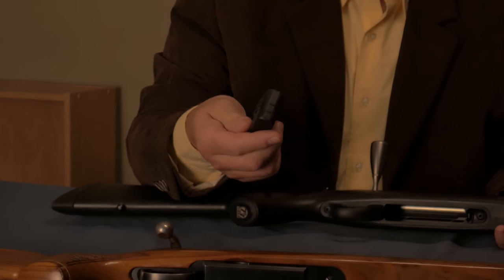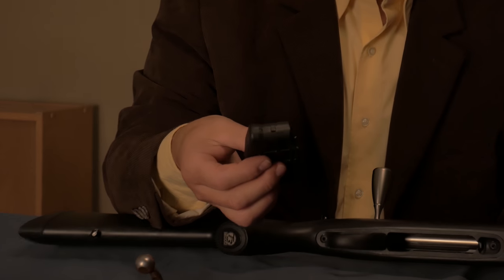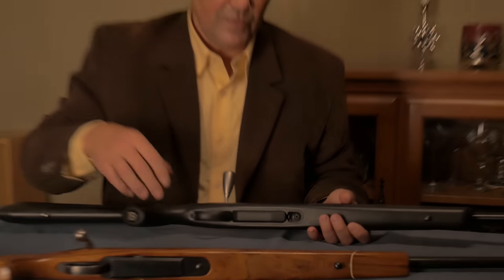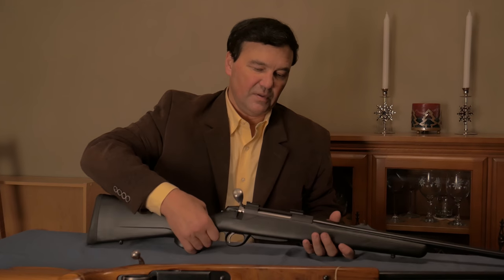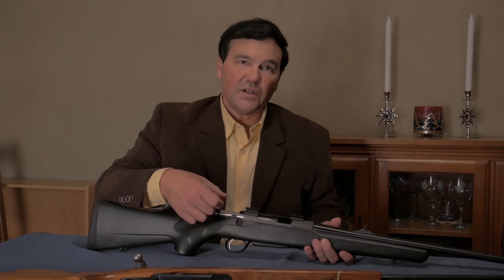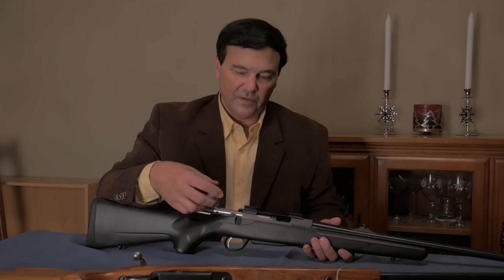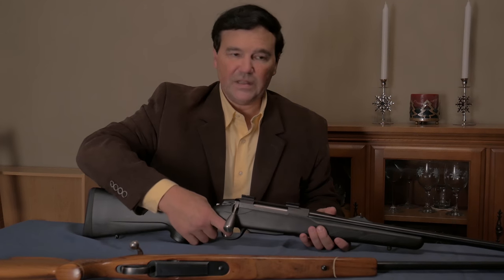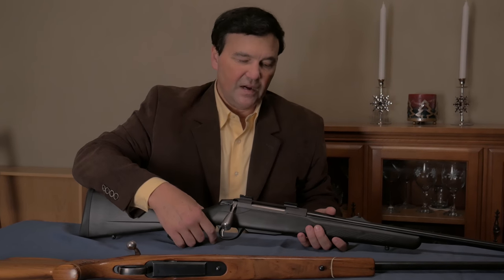I don't know whether they drive cars over these to show how strong they are — maybe they do. But you've got a plastic magazine. Everything works smoothly; it's remarkable. The bolt is exceptionally smooth, which a lot of people like. That's a good thing. And the trigger is good — breaks clean. No issues there.